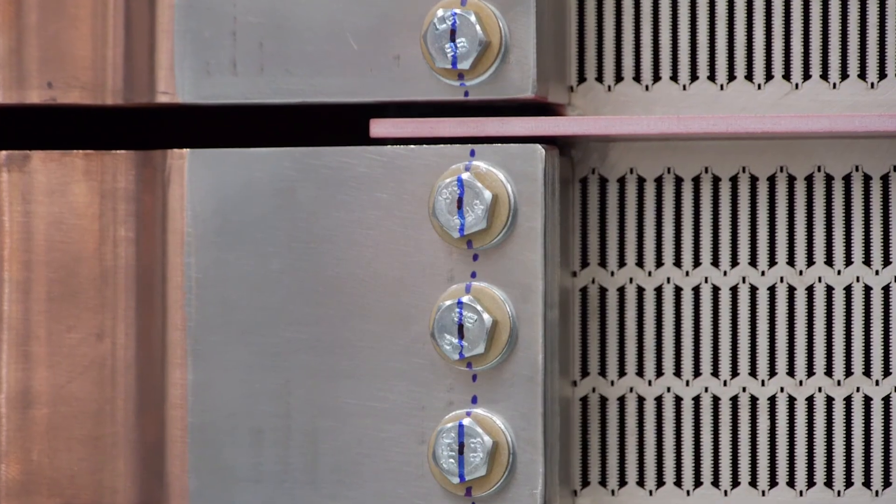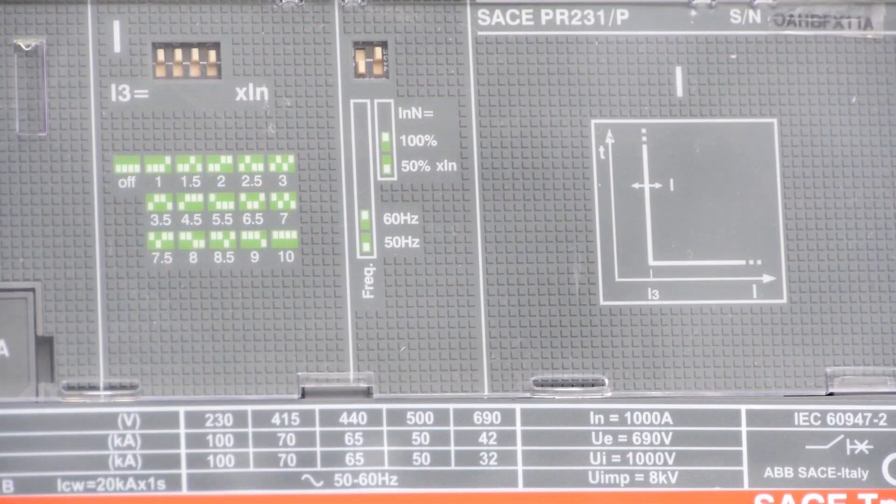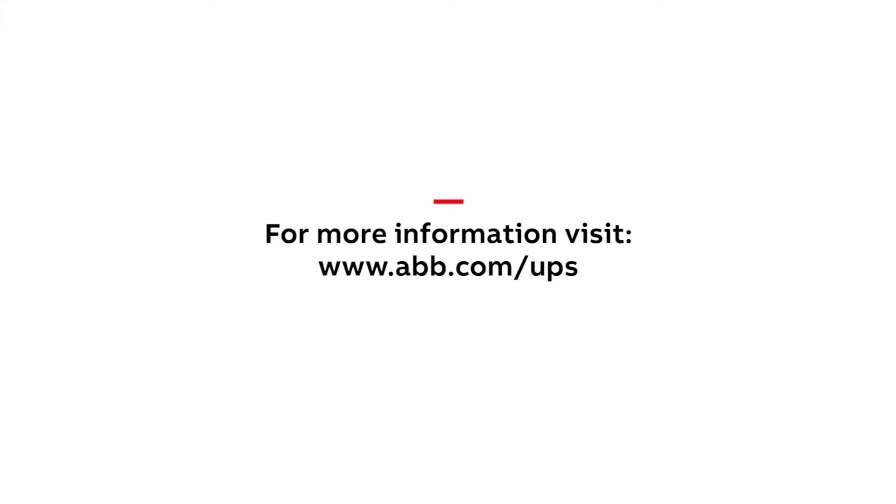ABB, world leaders in power protection products. Providing leading-edge technology, service and support. Producing power and productivity for a better world.